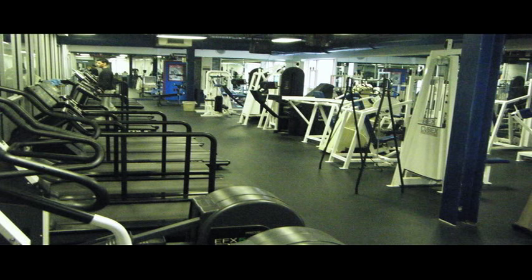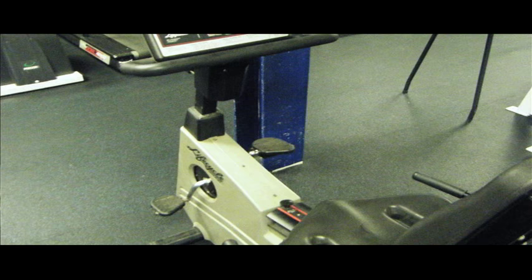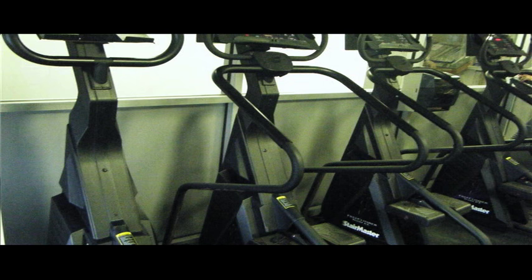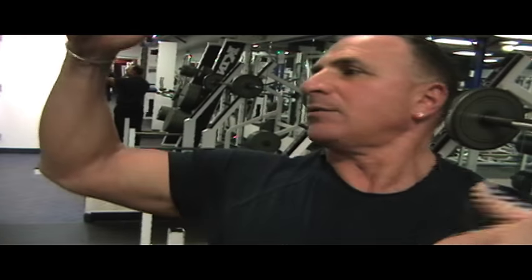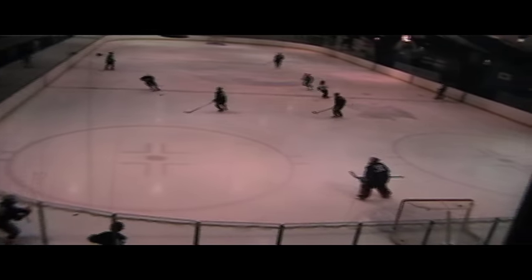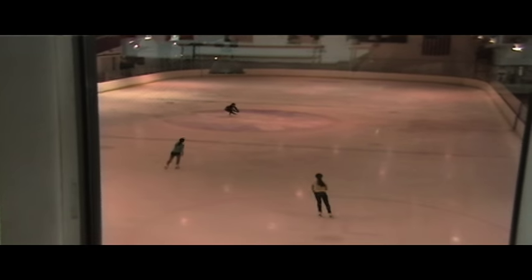Upstairs on our second level is basically all for cardio. Cardio has your steppers, your ellipticals, your bikes, your treadmills, your hill climbers. We also have a system made by a company called Cybex — it's like a universal system where you start on one machine. We have about 16 machines, and by the time you get done with your 16th machine, you get a total body workout. All our gyms on either floor overlook the ice skating rinks. So if you're sitting on a treadmill and you're running, you can actually watch a hockey game being played. Because you're on two sides, each side overlooks one of the two rinks.